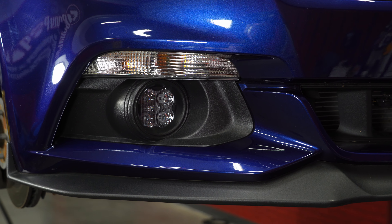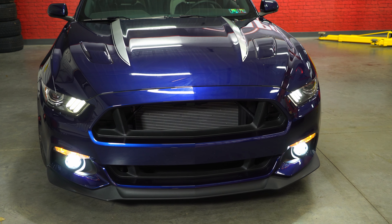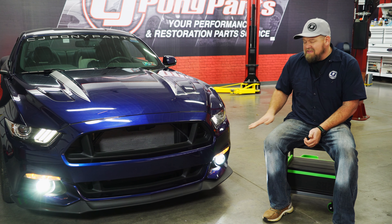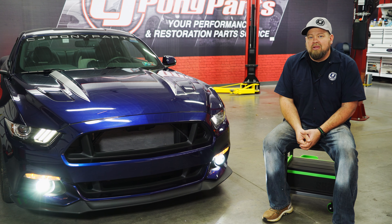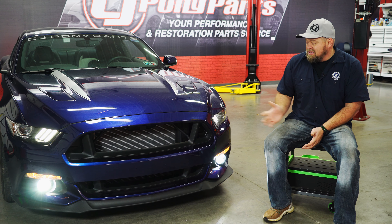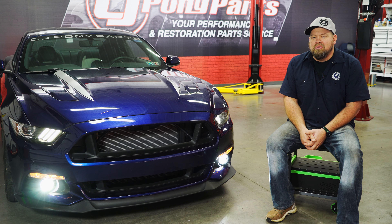Even turned off, the Diode Dynamics SS3s look way better than our factory fog lights did. When they're turned on, they get even better — the light output is much brighter, much truer white, and the cutoff is much cleaner than the factory lights. At this price point, if you ever damage a factory fog light, these are actually cheaper than the original lights would be. They're a direct replacement, and if you want more output, the Pro Series is available, which is roughly twice as bright, and there's also a yellow fog light version. The installation is pretty straightforward — give yourself about an hour or so and you'll be back on the road in no time.